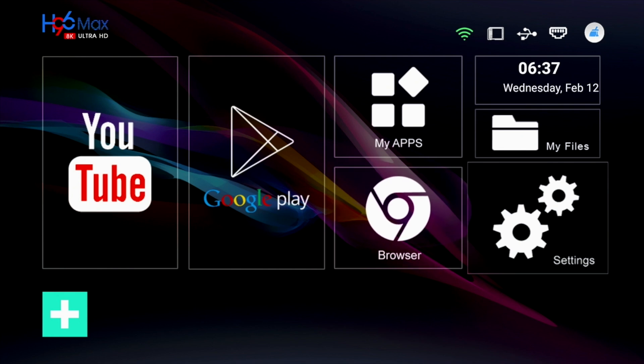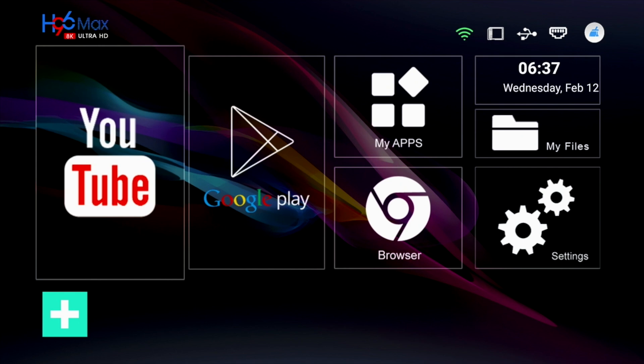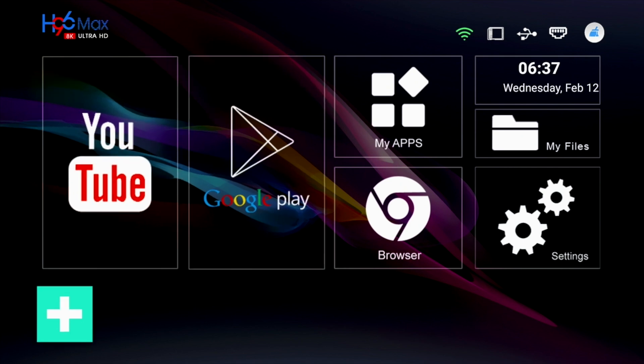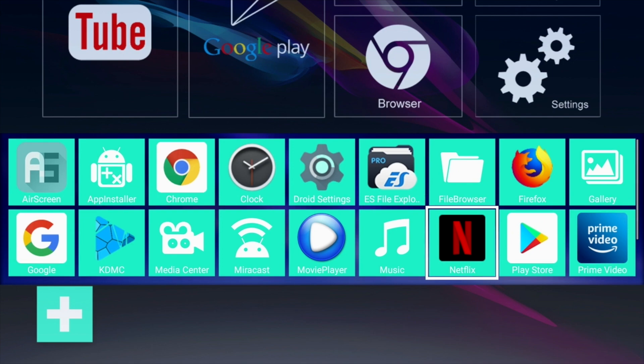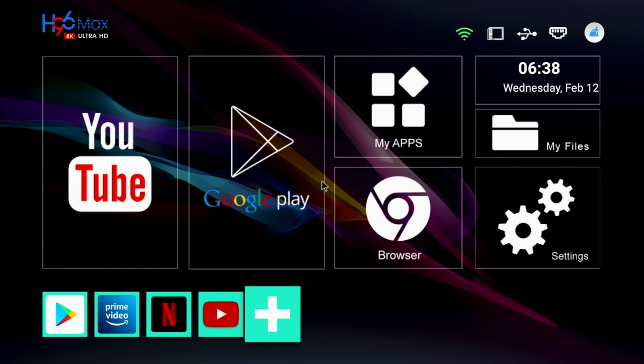You have your connection info at the top right hand corner, followed by some large and medium shortcuts which are fixed and cannot be changed. Furthermore, you have a bottom section which is fully customisable — just hit the plus sign, select your favourite apps and they will immediately appear at the bottom.